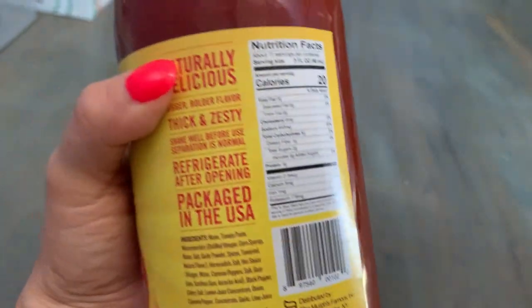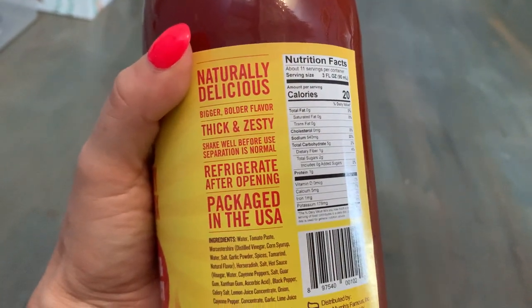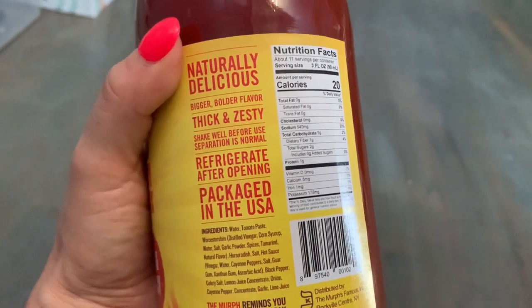It's delicious — naturally delicious, a bigger bolder flavor, thick and zesty. You just have to shake well before you use it. That's definitely important because all the thickness settles at the bottom if you don't.